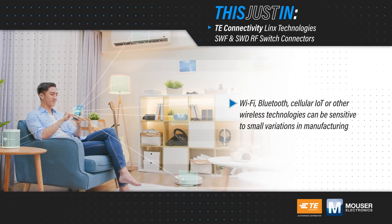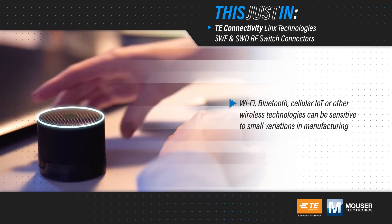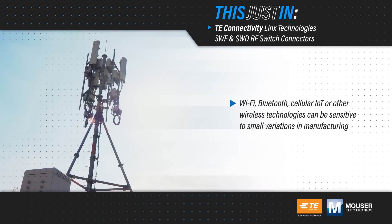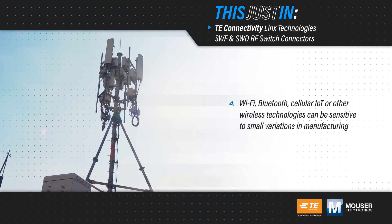RF designs, including Wi-Fi, Bluetooth, cellular IoT, or other wireless technologies can be sensitive to small variations in manufacturing, but these can be tuned or reworked to improve yields if identified early on in production.